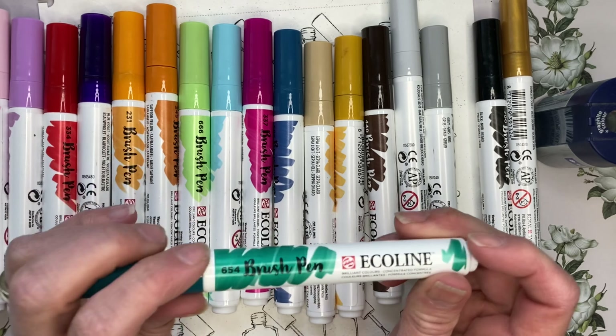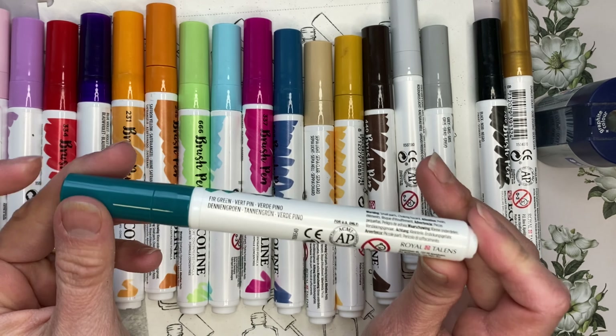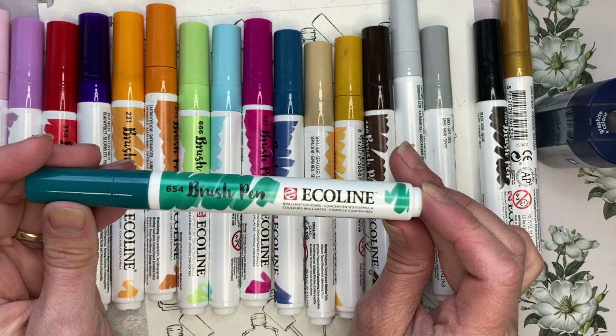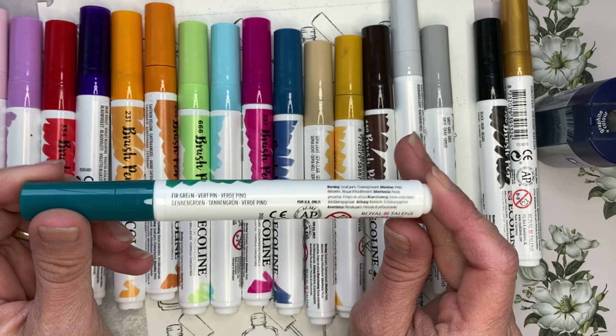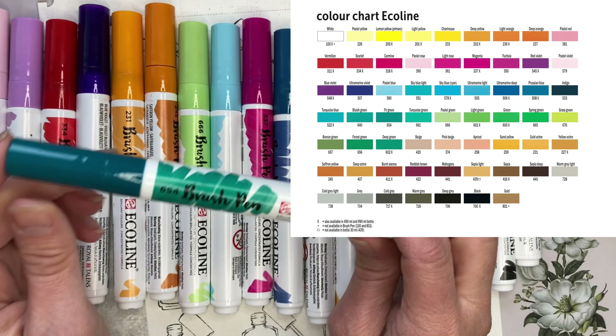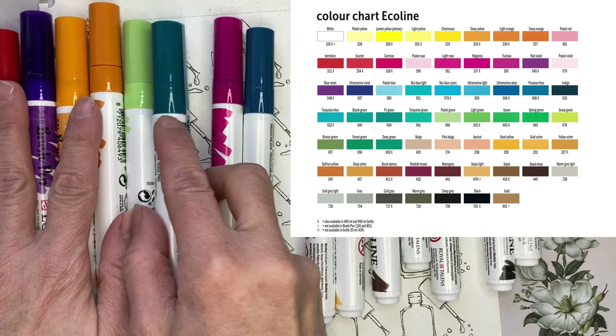Let's talk about what's inside the pen. Inside is dye-based watercolor with gum arabic, so these are not alcohol markers — these are actually watercolor ink inside. There are 60 colors total.